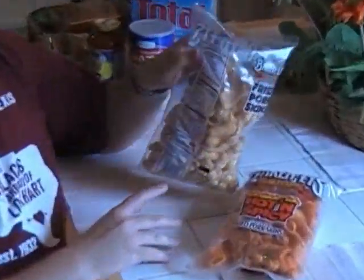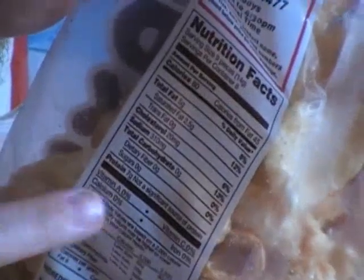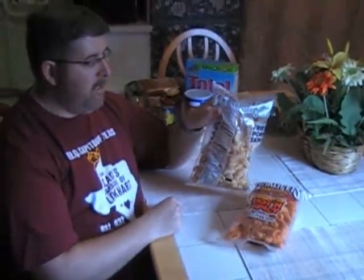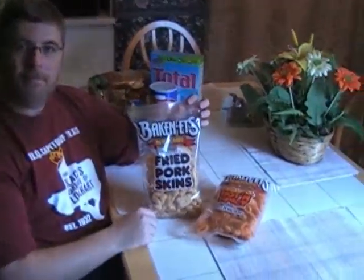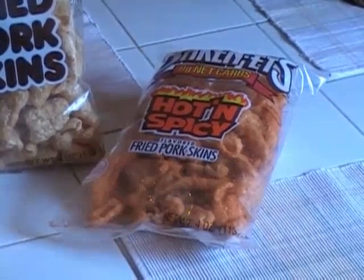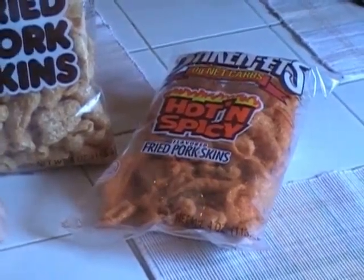These are pork rinds and they may not necessarily be your favorite food, but they're pretty useful on a low-carb diet. Atkins is very strong about saying you can have these, and he says that even though they're fried, most of the fat has been fried out and you're left with basically a fat and protein matrix. Looking at the nutritional facts: five grams of fat, seven grams of protein — actually more protein than fat — and no carbs. The fats are not trans fats; it's two and a half grams of saturated fat. So that's better fats than a lot of chips. Both of these are appropriate on South Beach too.